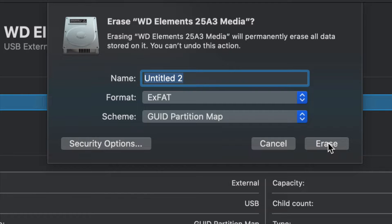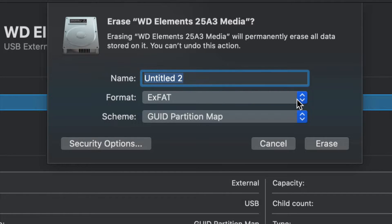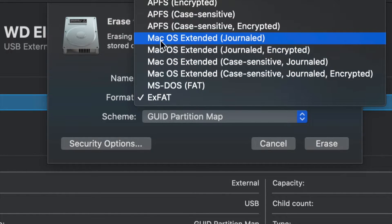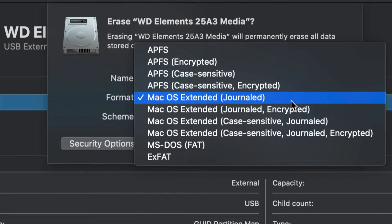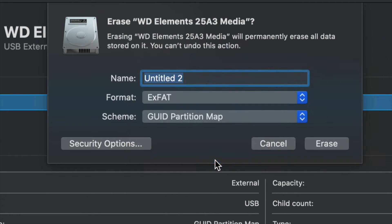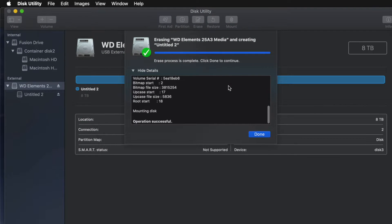For most of you who want a huge USB stick compatible with Mac and PC, go ahead and choose ExFAT and format it. If you don't care about PC compatibility and just want it to work with Mac, choose Mac OS Extended (Journaled) — a PC will not recognize that format. So depending on what you want, just choose ExFAT for Mac and PC, click Erase, and you're pretty much done.